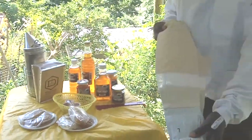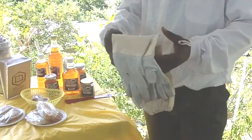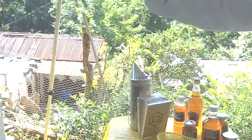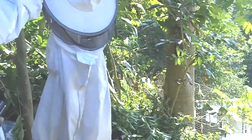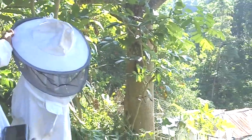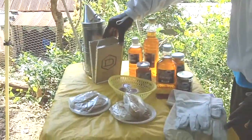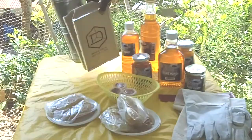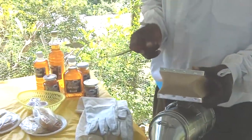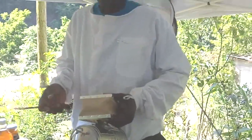This is the glove that you will be putting on when you are going into the apiary. Over there we have the veil, and right here we have the smoker. This is a smoker and this is a hive tool. These are the gears that you need to have when you are going to be going into the apiary.